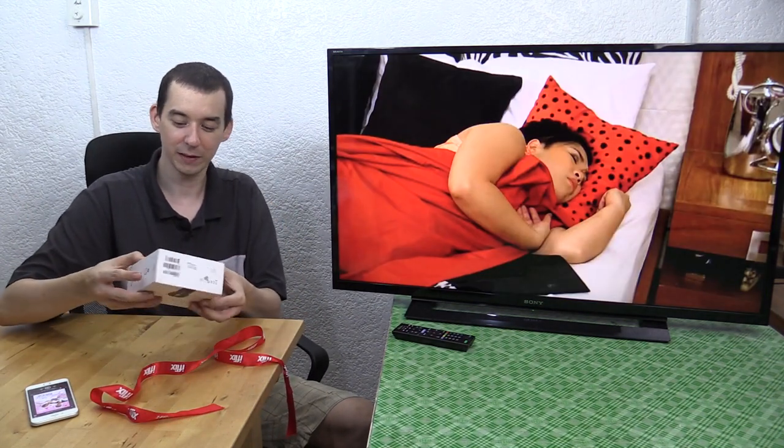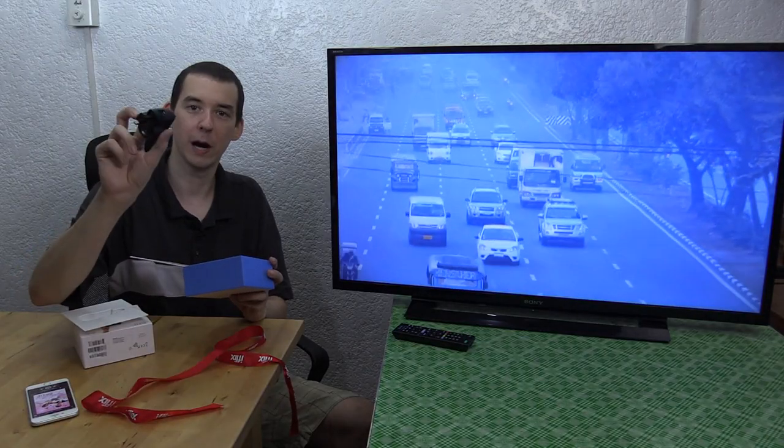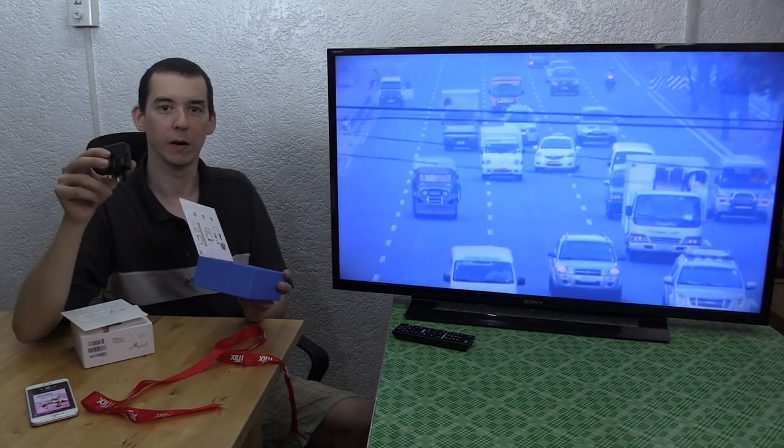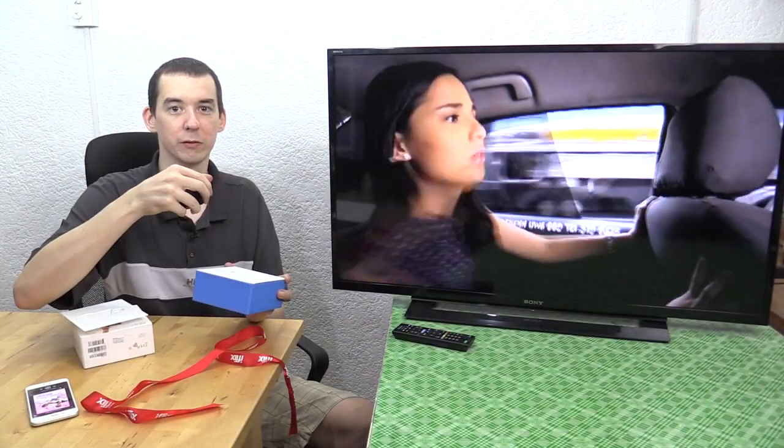I've already opened this obviously because I'm using it for this, but I liked the ribbon so I figured I'd leave it on. For anyone who hasn't seen the Chromecast before, this is the box it comes in. It does come with a power supply, but the chances are your TV might already have a USB port so you might be able to just power it straight from the TV USB port, which is what I'm doing.